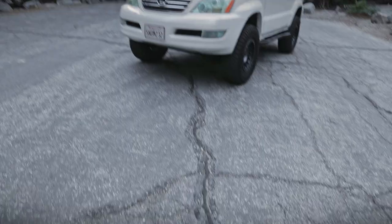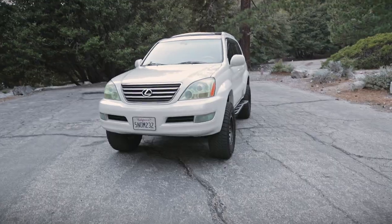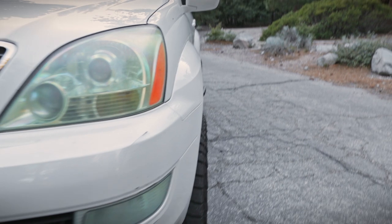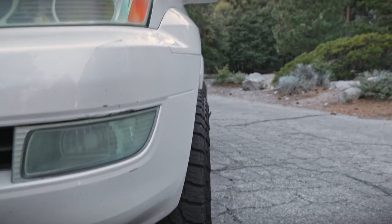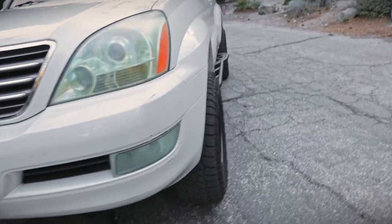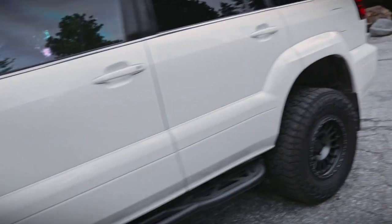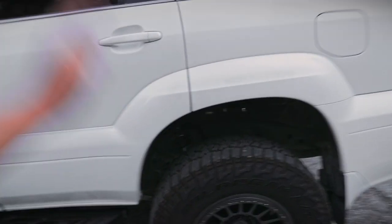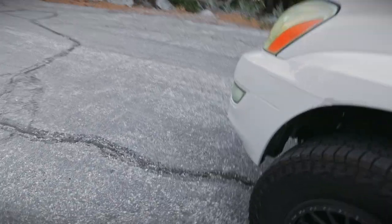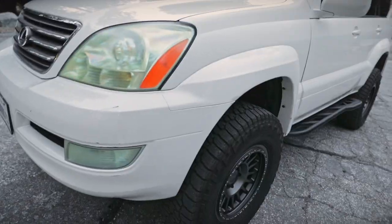I'm running 17 by 8.5 negative 12 offset, and you can see how subtle the poke is with negative 12. Anything above negative 12 — like negative 25 or negative 38 — and you're going to run into a lot of rubbing issues. You'd have to start hammering and chopping a lot of the chassis, and I don't want to deal with that. I wanted the most aggressive fitment without having to cut up the car.